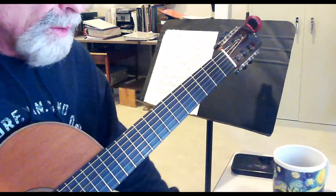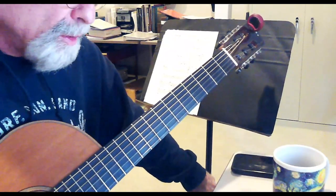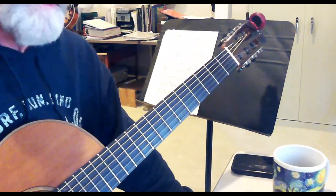Composition for February 3rd, 2023. This is in C.